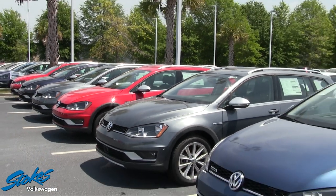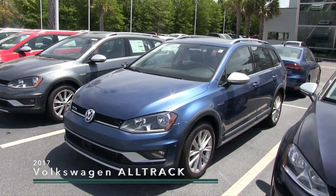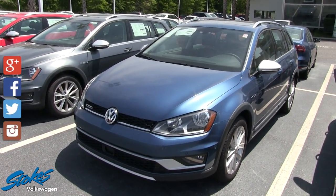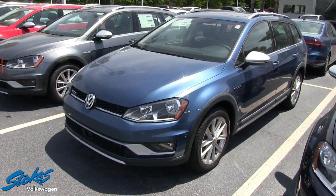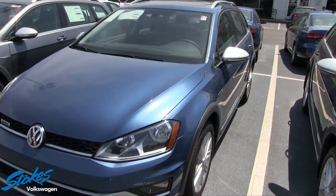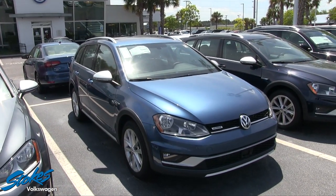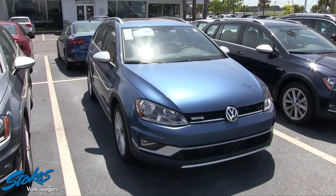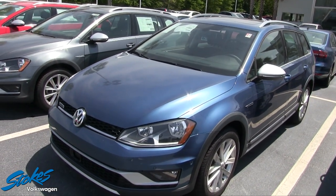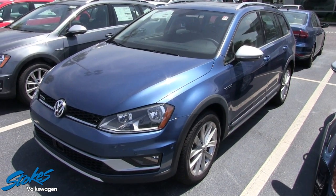Hey everybody, welcome to Stokes Volkswagen. Today we're going to be taking a look at this vehicle right here — the 2017 Volkswagen Alltrack with 4Motion. What a really cool car that Volkswagen came out with just last year. I'm excited to show it to you on camera today. Stay tuned over the next few minutes as I go around the exterior of the Alltrack, get on the inside, and take a look at some of those features. I'll do the best I can to go over as many features as possible without drawing the video out too long — I try to keep these around five minutes.